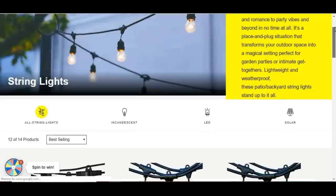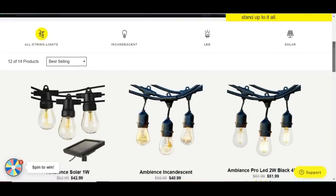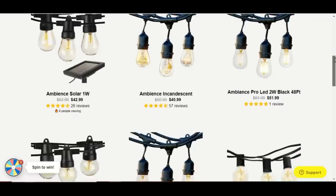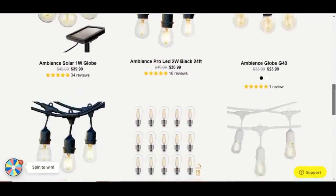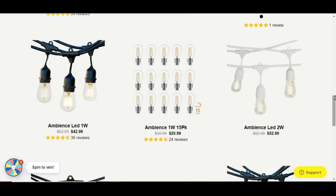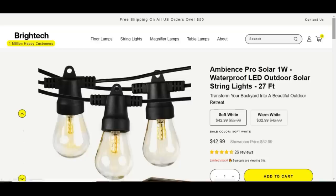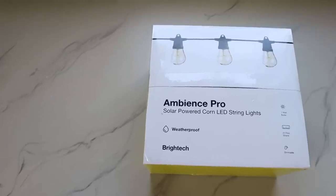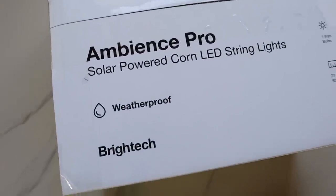So I headed over to Britec's online store and found they had so many different options of string lights to choose from. They have globe style and the popular Edison style bulbs. They even have white cord string lights as well as black, so you can find an item that matches your home's decor. We ended up deciding on the Ambiance Pro solar lights, which were waterproof, LED, and solar — exactly what we were looking for.